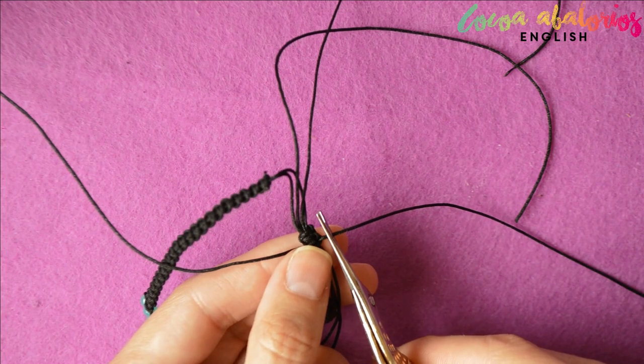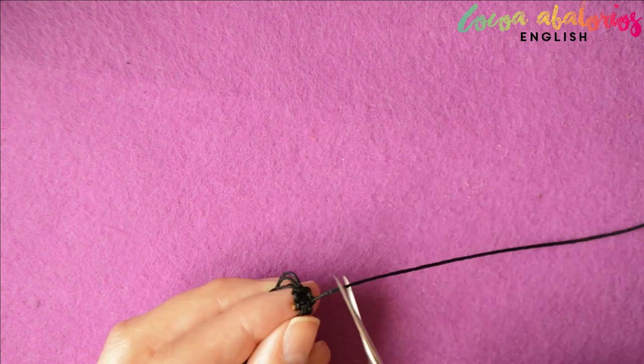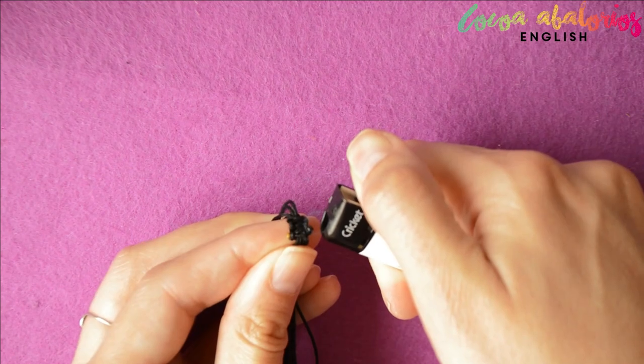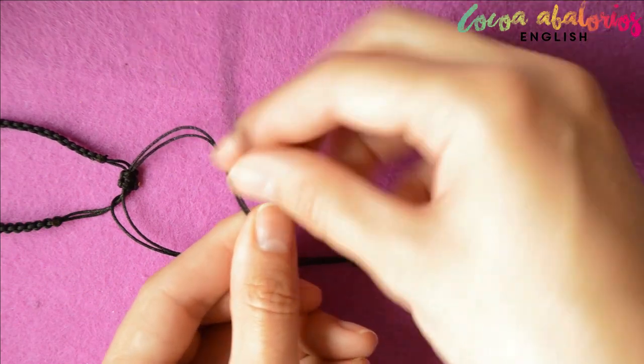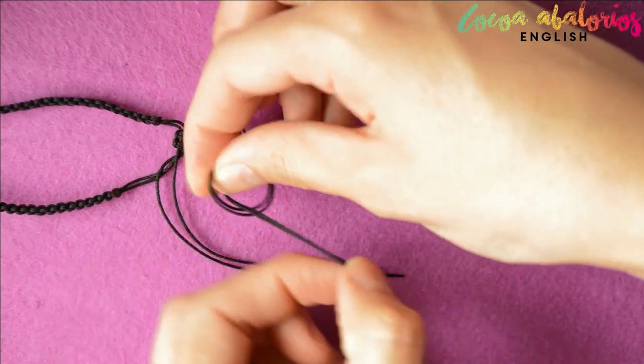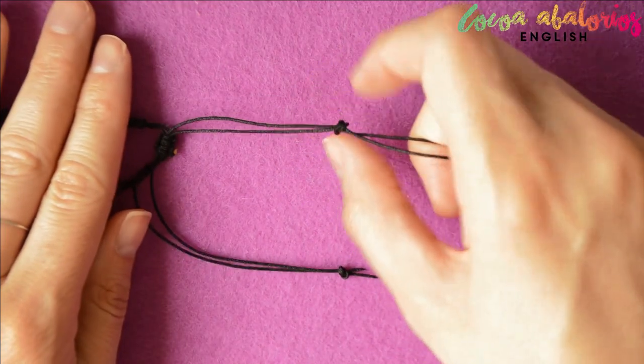Remember to cut that excessive cord you have and burn the tails. If you don't feel it is secure, just put some super glue. To finish those little ends, just tie a knot. You can also slide some beads on if you want a more fancy bracelet. For now, I'm just leaving the knots though.